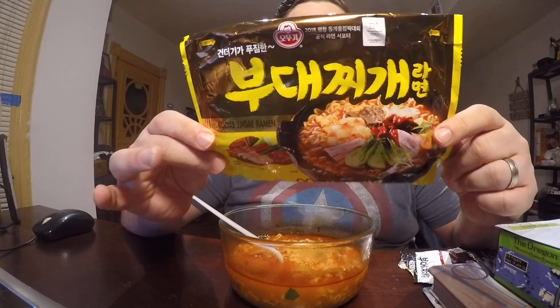Budae Jigae ramen from Otogi. I think other brands have some of this, but this is the one I was able to get my hands on. From what I hear, the other ones are pretty good — the Paldo brand I heard was pretty good but I couldn't find that one. I heard this one was the best, so I tried it, and it really is good. I don't see why they shouldn't sell this in the States, because it's all American-based flavors — hot dogs, Spam, and all that good stuff. I think this would sell really well here. Anyway, I hope you enjoyed this ramen video. Please give a thumbs up, watch all my other ramen videos, and subscribe to the channel. Until next time, goodbye.